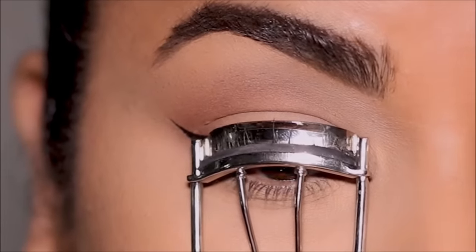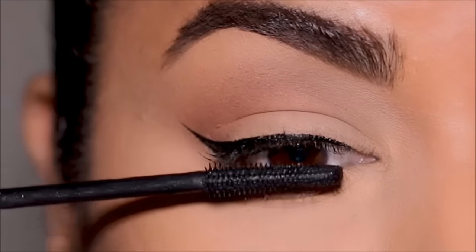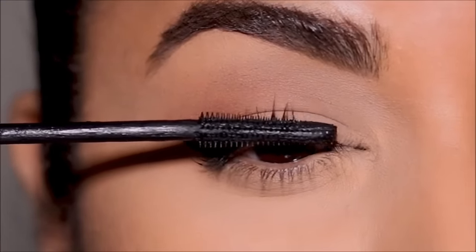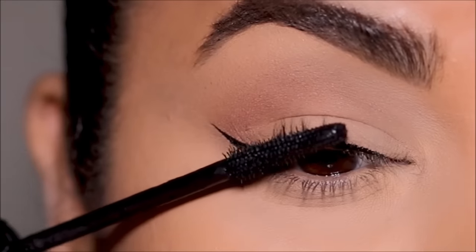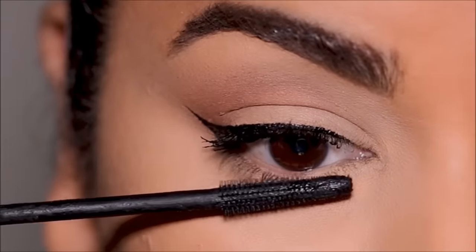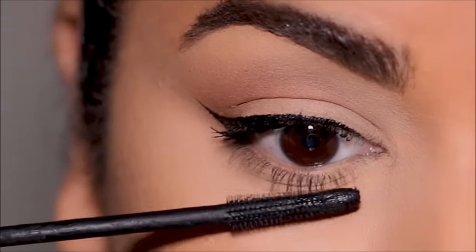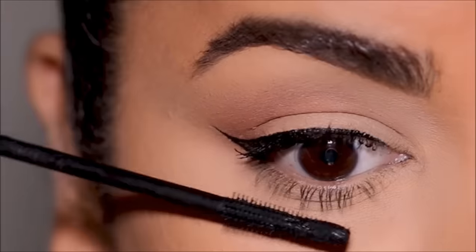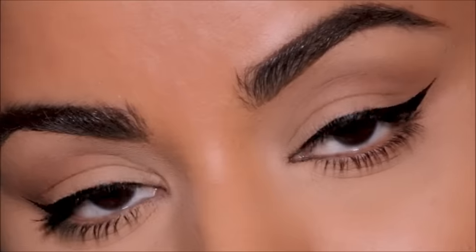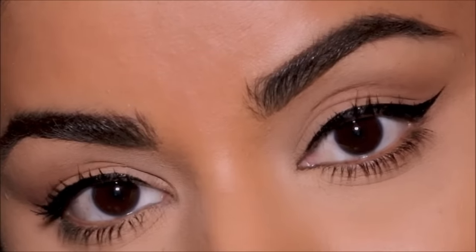Now it's time to finish up, so I'm going to curl my lashes and apply a coat of mascara — I'm using the Bad Girl Bang mascara from Benefit Cosmetics. The biggest advantage to doing it this way is you can maintain symmetry on both sides, because you're pretty much extending your lower lash line for the wing, measuring it out and doing the same on both sides.